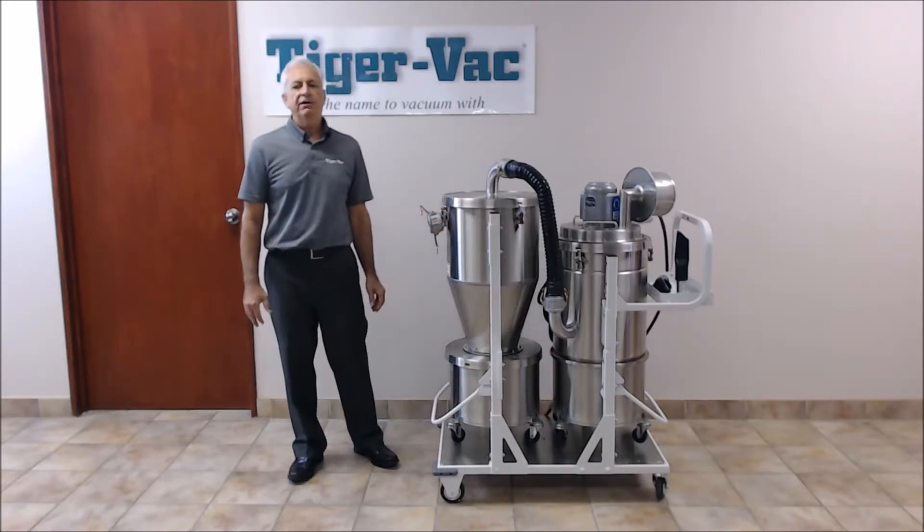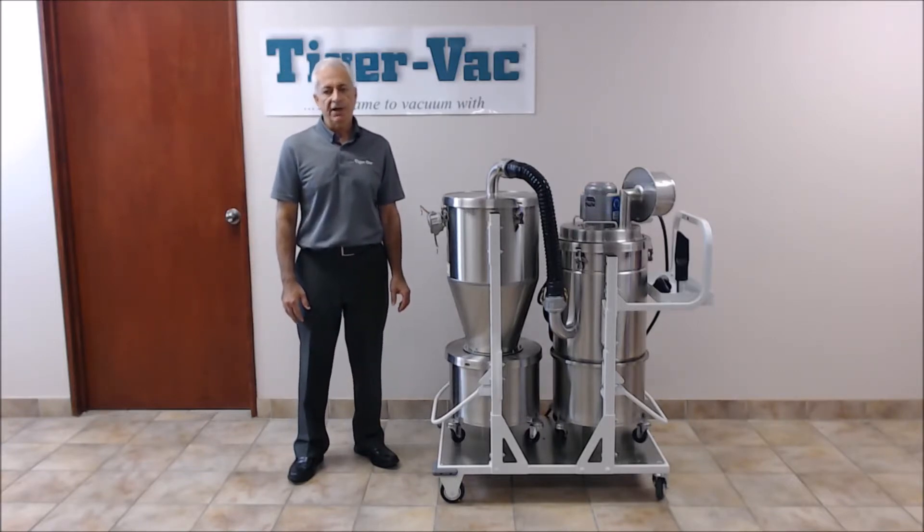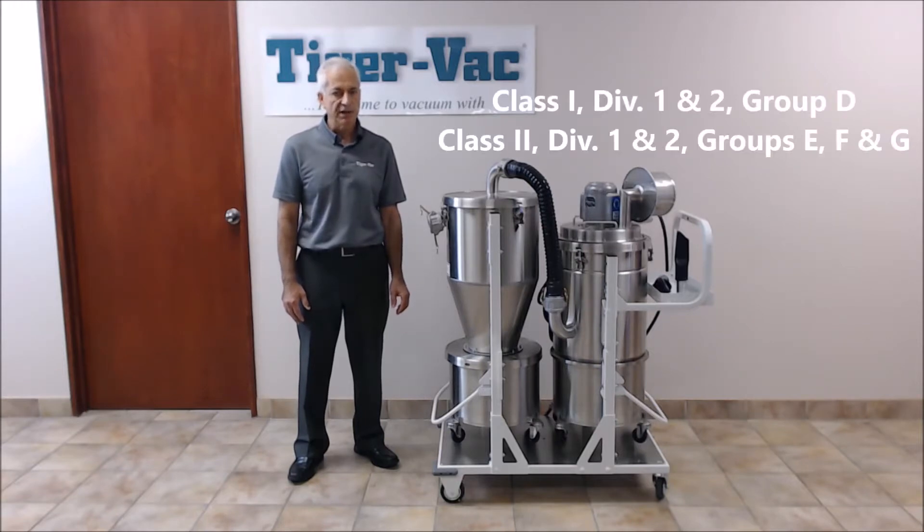This model is guaranteed for a safe recovery of combustible and conductive dust. It's CSA third-party certified for explosive atmospheres, Class 1 Group D, and Class 2 Groups E, F, and G, Division 1 and Division 2.